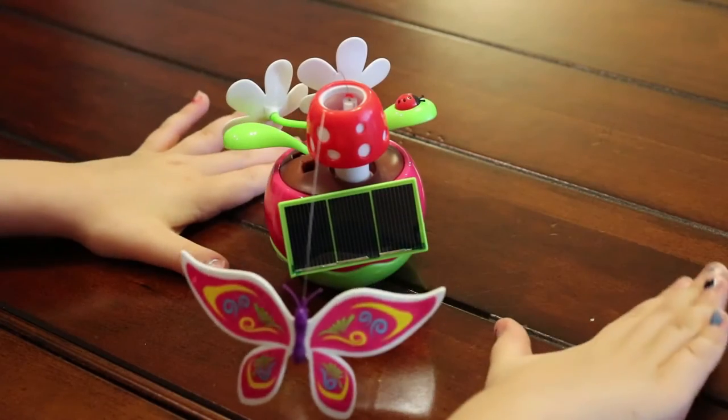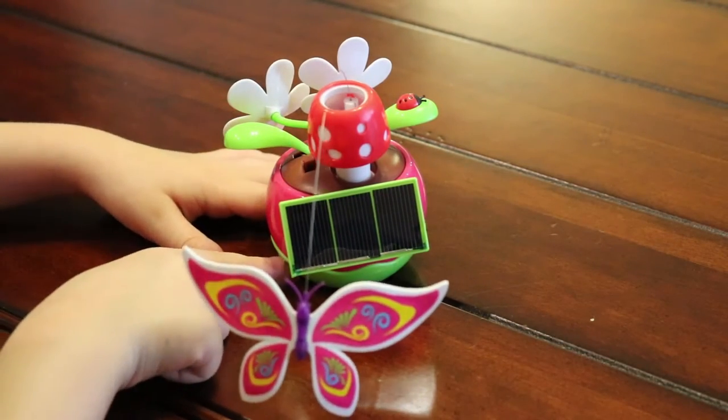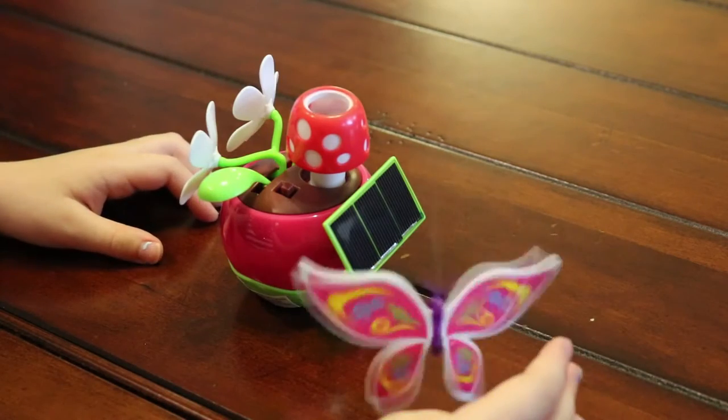And if it's not sunny out, it doesn't matter what kind of weather it is — it already comes with a battery. So you flip the switch right here and then it will make the butterfly move.